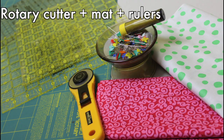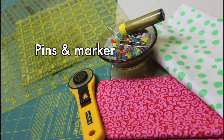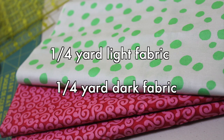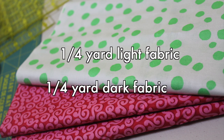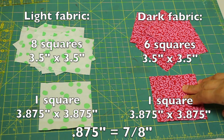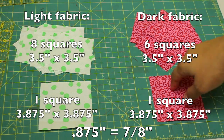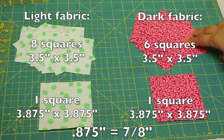As usual we're gonna need our rotary cutter and mat and the rulers, some pins and a marking device, and your fabric. About a quarter yard each of a light and a dark fabric, but scraps will also work fine. Then you want to cut your fabrics into the corresponding measurements as I've listed here on the screen. I'm also going to include these measurements in the description box below this video.